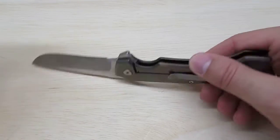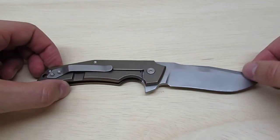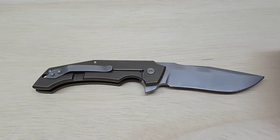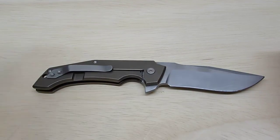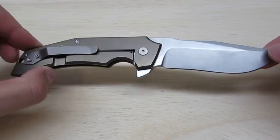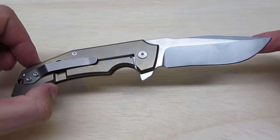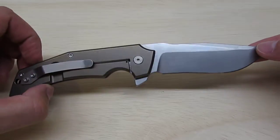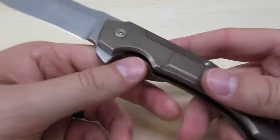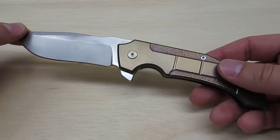It is a titanium frame lock flipper. I actually had not heard or seen this knife until it came up for sale on Instagram. I picked this one up from my favorite modifier, Mapreek, aka Phil, on Instagram. He had picked this one up to compare it with his full custom, as he does have a full custom Burning Horizon.